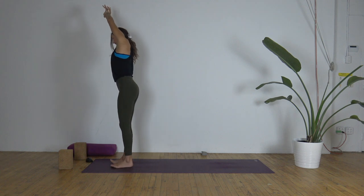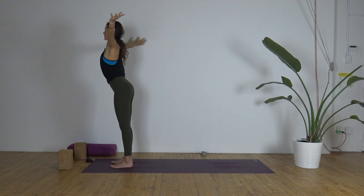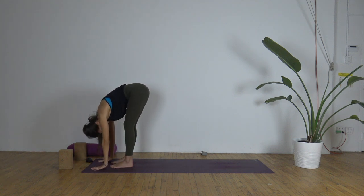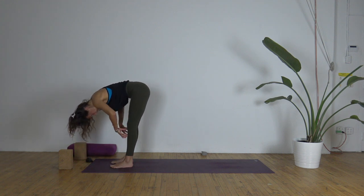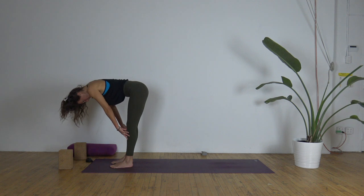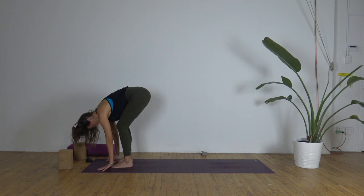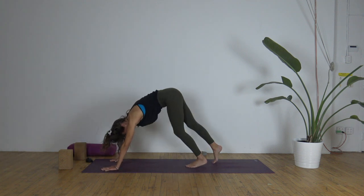Separate the feet hip-width distance, release the arms. Inhale, maybe look up. As you exhale, circle the arms through or hands come through center as you forward fold. Now let's take a halfway lift — inhale, fingertips to shins or quads and find a flat back: pull the belly in, shoulders back, chin in, long spine. As you breathe out, forward fold. Bend the knees as much as you need to plant the hands down, and step back to downward facing dog.